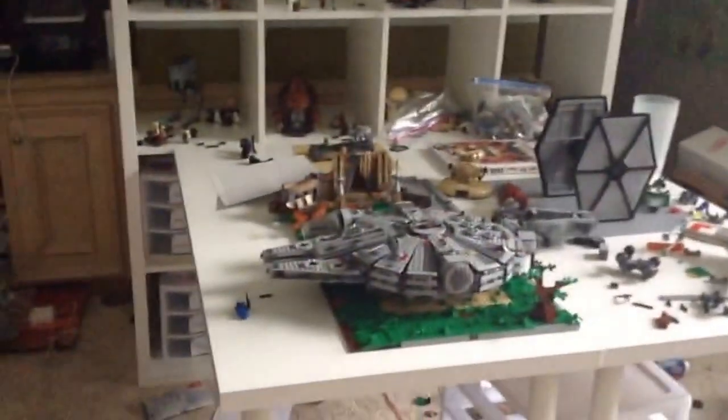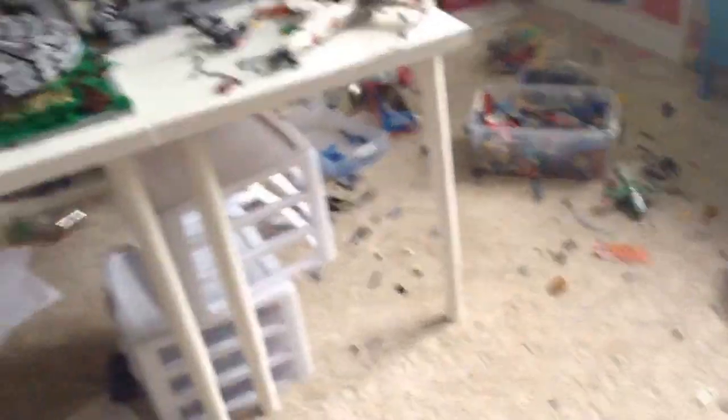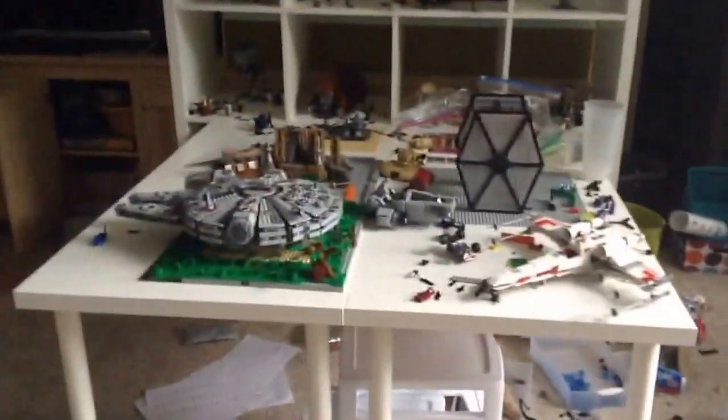This is a new channel. We're gonna start a YouTube channel and we're gonna mostly do MOCs — some Star Wars, some Halo — also like haul videos and maybe some update videos and more.